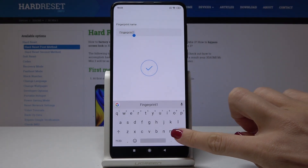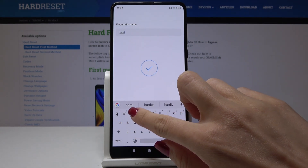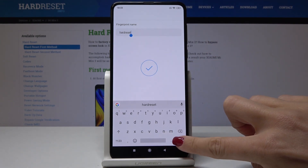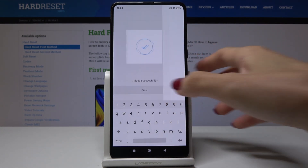You can also change the name of your fingerprint. Let me name it 'hard reset' — you can obviously put your own name here. Tap on Next and click on Done.